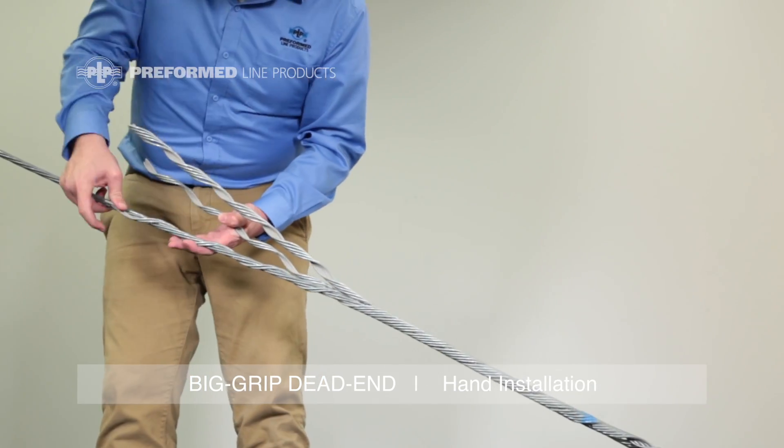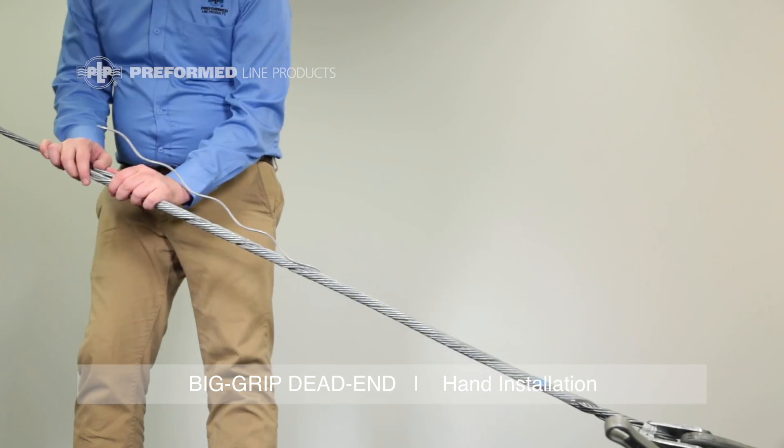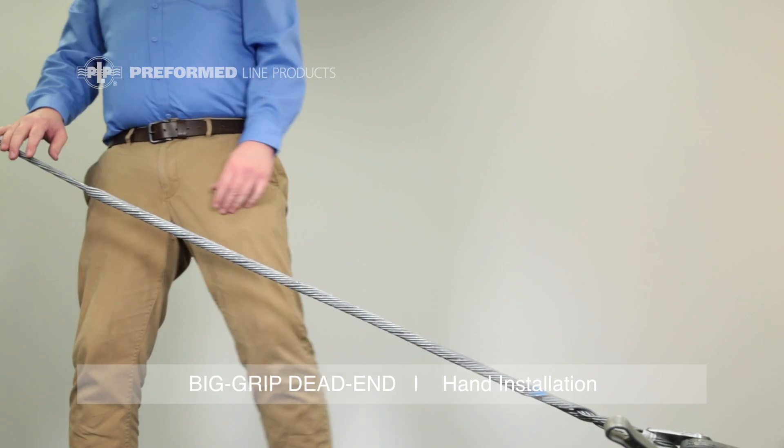Complete the application one section at a time, applying the short leg first. This method allows the ends to be snapped into place more easily. The rod ends must be completely snapped in to ensure proper installation.